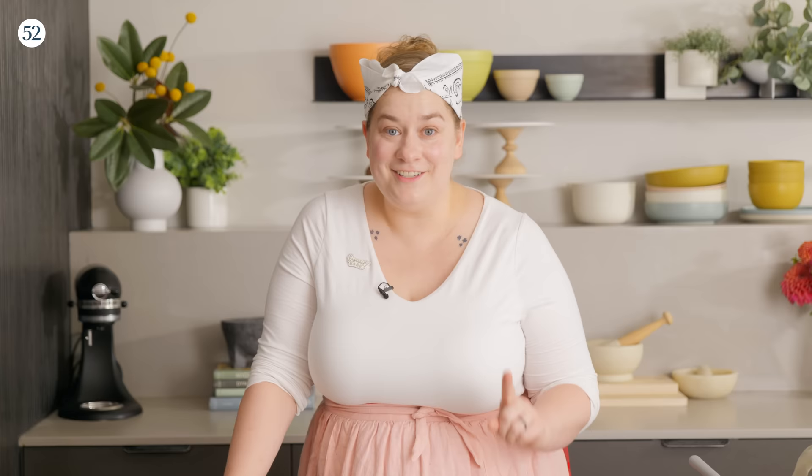Thank you so much for joining me for this very special episode of Bake It Up a Notch Bite Size, featuring my husband Derek and a recipe from my new book Savory Baking. If this inspires you to make biscuits, let us know in the comments and use hashtag Bake It Up a Notch so I can see what you're baking at home. Recipes are linked in the video description below. Don't forget to click like and subscribe. Our next episode is bringing more savory pies for November — as always, happy baking!